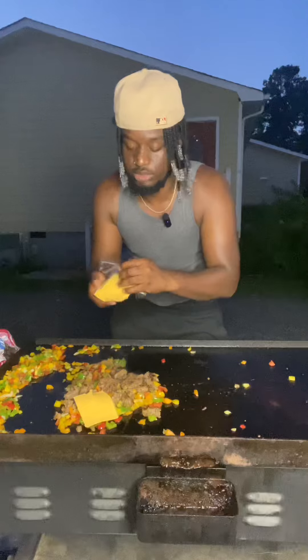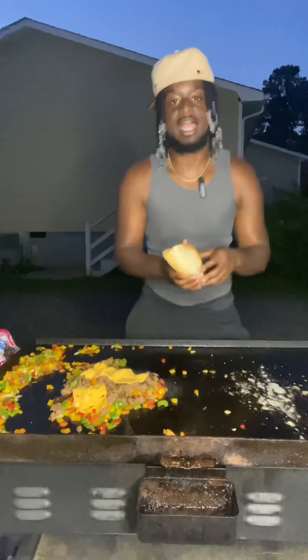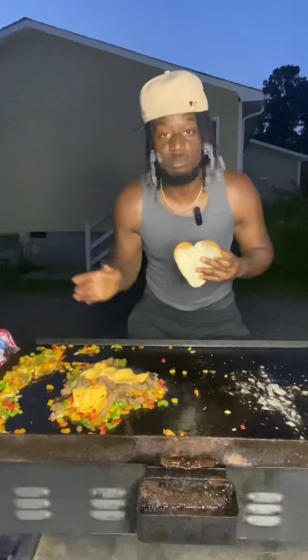It can't be a chop cheese without the cheese. We got the cheese on there real quick, y'all. Now we got the sturdy buns out here — and I ain't talking about Ice Spice. All right, so everything came out looking mad sturdy.